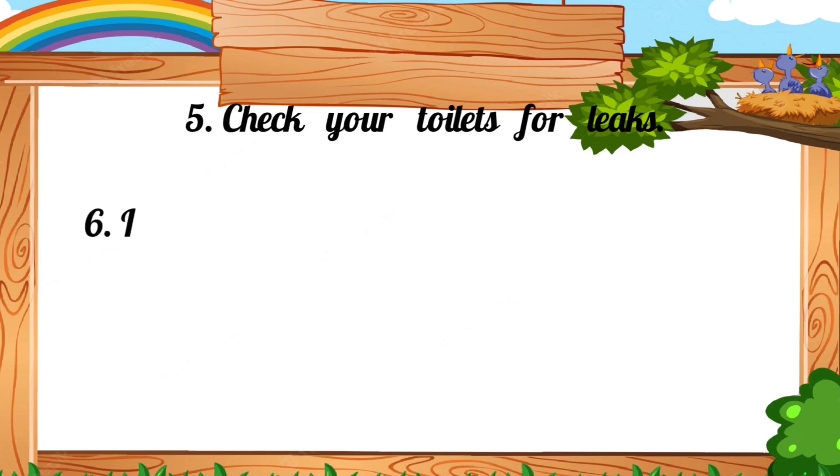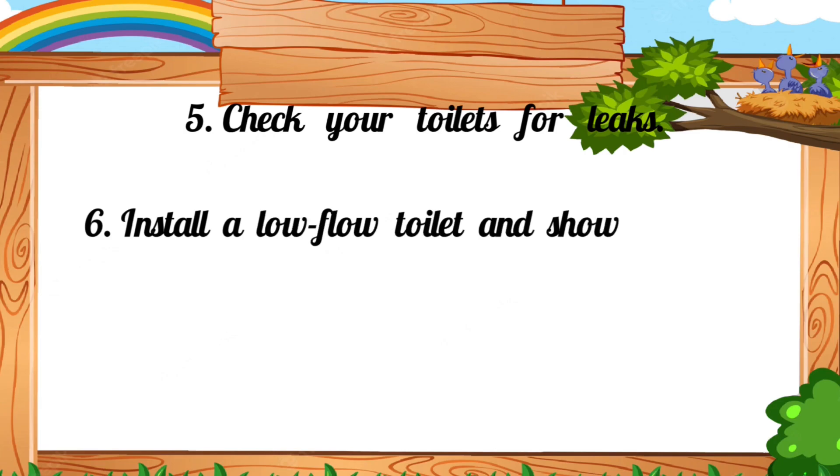6. Install a low-flow toilet and shower heads.